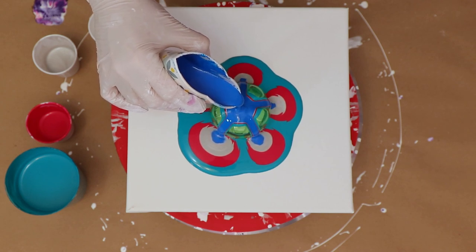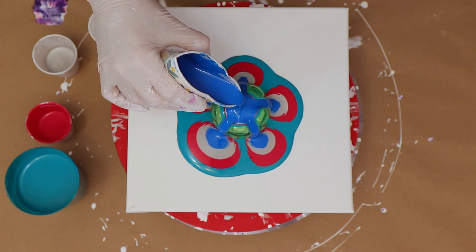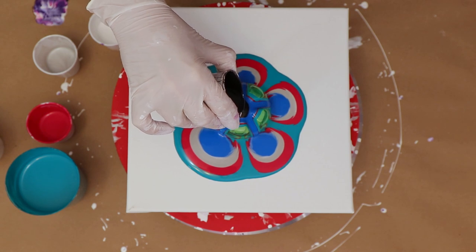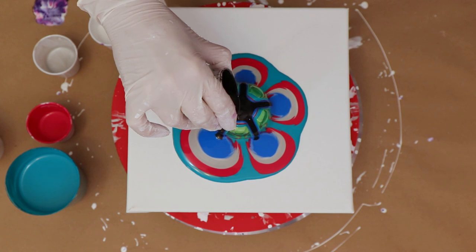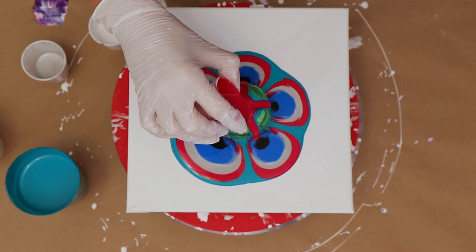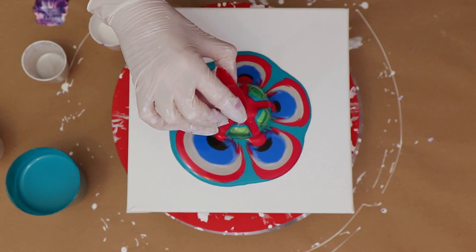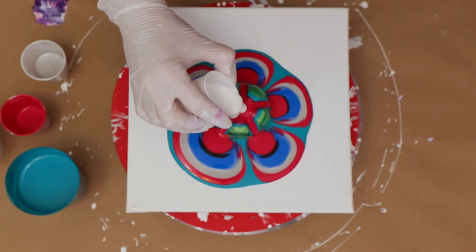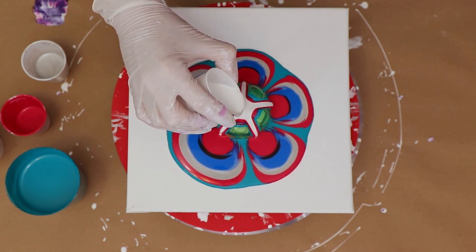I'll put all of the colors and brands in the description — I don't remember them all right off hand, so if you're curious they will all be in the description. My intention here is to try to see if I can get some cool cells or lacing, because these are all mixed like you would use in the bloom technique.